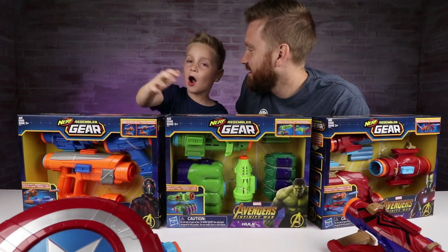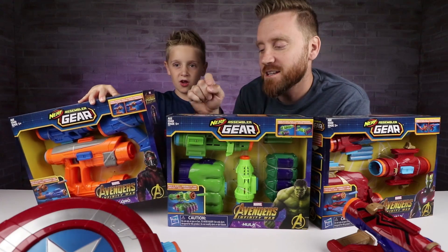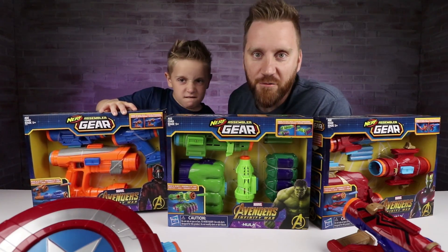Today is the day we've been promising. We're going to build the ultimate Nerf Assembler Gear Avengers Nerf Blaster.